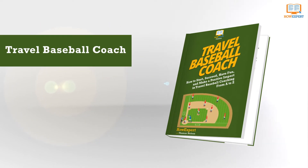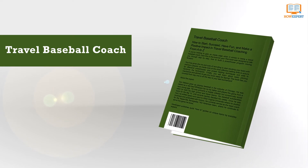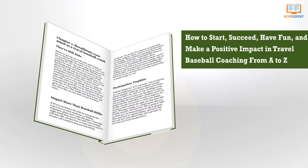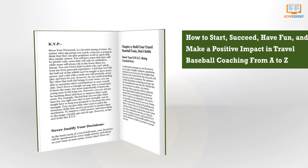Travel Baseball Coach: How to Start, Succeed, Have Fun, and Make a Positive Impact in Travel Baseball Coaching from A to Z, by HowExpert with Thomas Nelson. If you're looking to gain an inside edge when it comes to being a travel baseball coach, then this is the book for you. This book was designed to walk you through step by step how to build a powerhouse program.